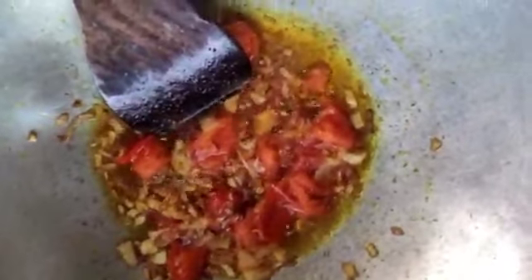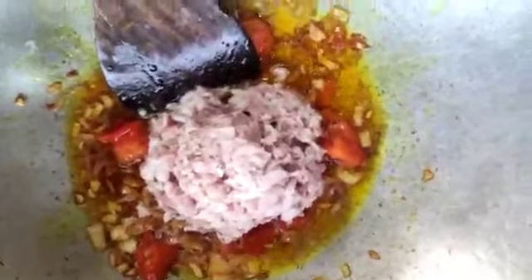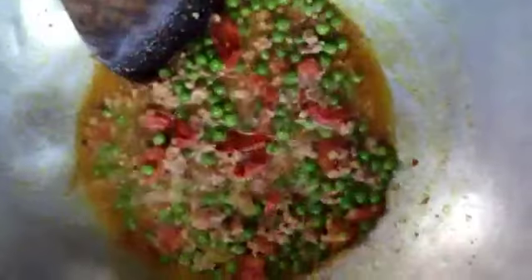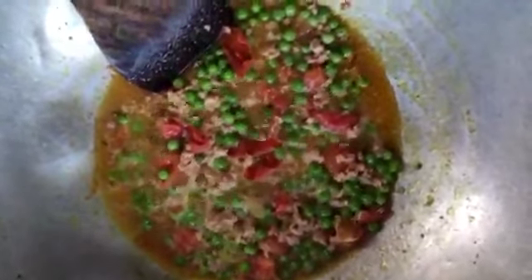The tomatoes are soft now, so to this mixture we are going to add kheema and peas. After adding these, we have to sauté it until the raw smell goes. We have to sauté it well.